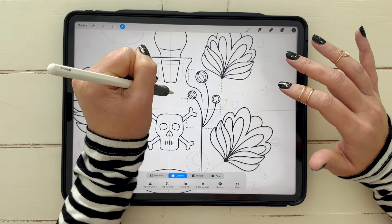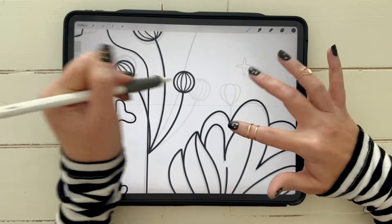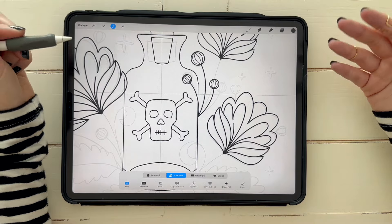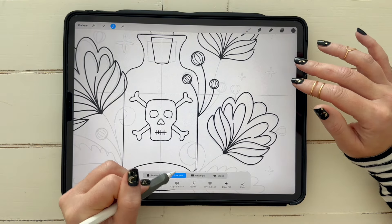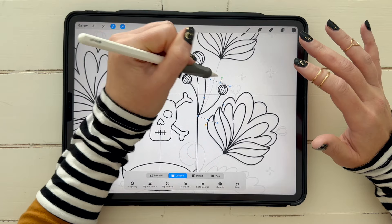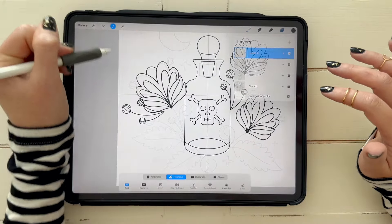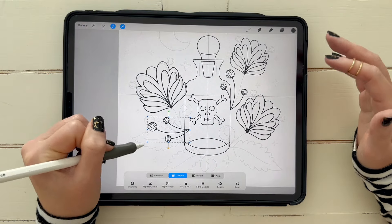I wanted room for it to be in front of the bottle as well, so I resized and adjusted the angle. As I started thinking about adding stems, I realized I didn't really want this bud going in front now — but you can manipulate these stamps how you want. What I ended up doing was grabbing the selection tool on Freehand, circling just that part, and adjusting it to a little more of an angle to allow room for the stem later. Some of those decisions you'll make as you go along.